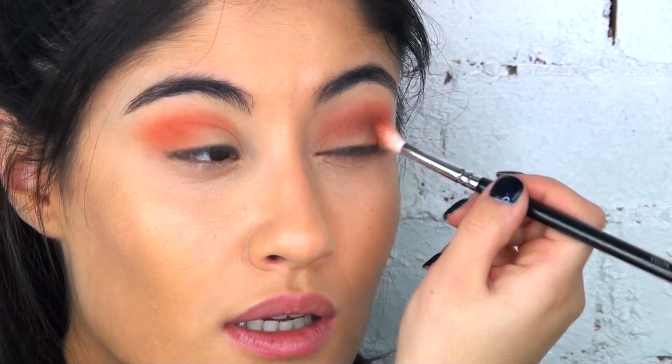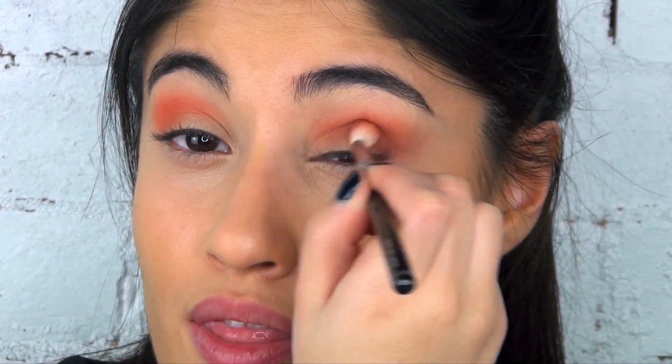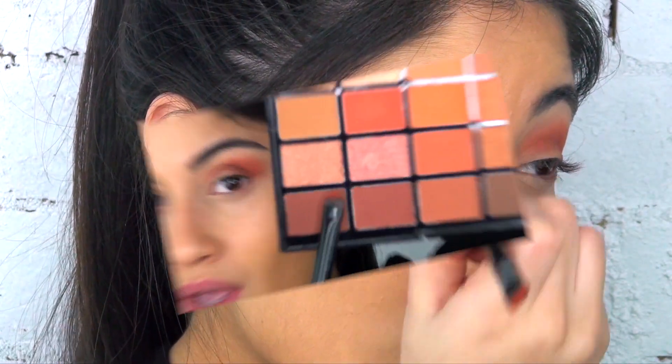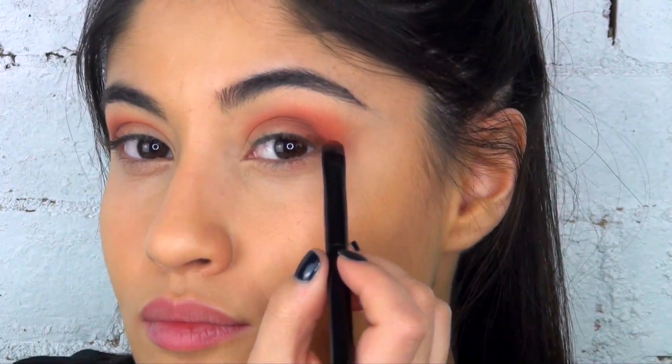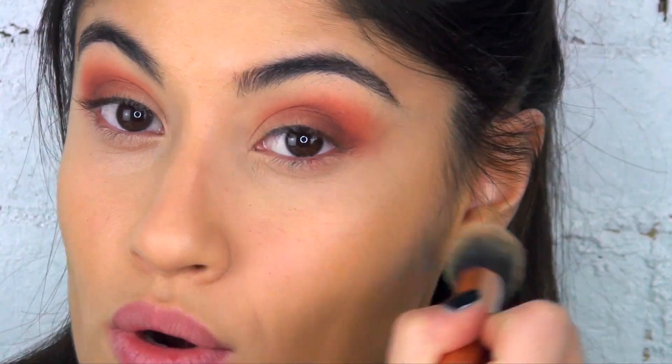This brush is actually really good. I've just blended whatever that brush had on it — it had the darker colour from the Hidden Treasures palette, so I'm just going to blend that in. I actually quite like it; it's done what I needed it to do. I'm going to use that side of the brush again on this side so it matches, taking this brown shade. I've got a little bit of fallout, but I can fix that at the end.